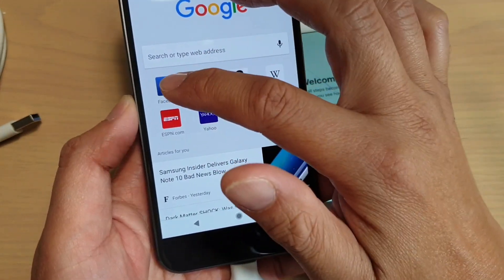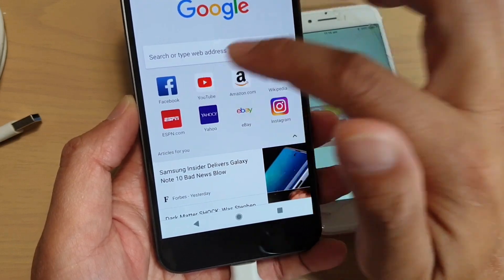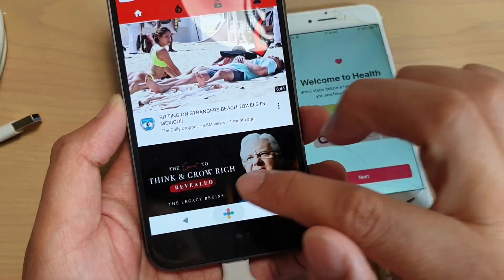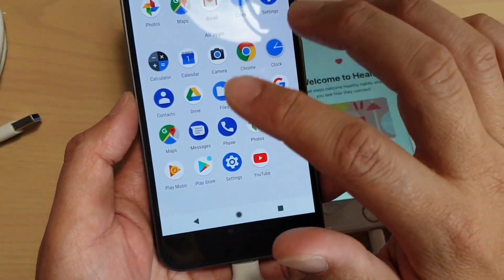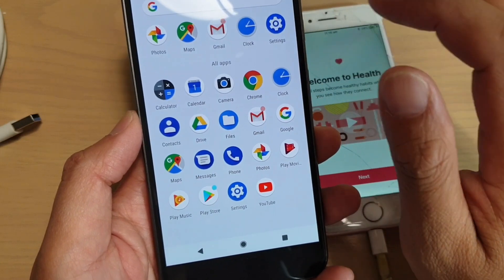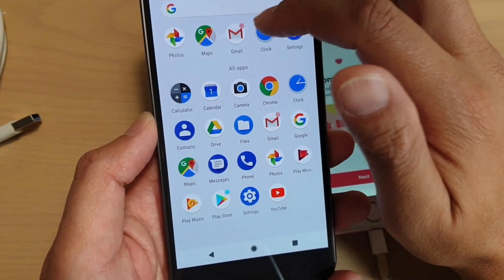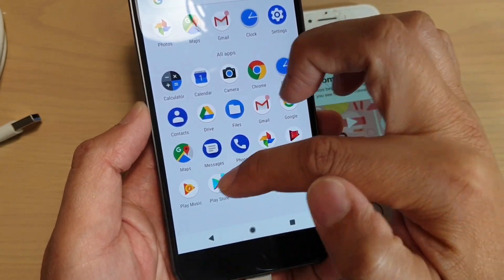In the browser you can start to use the web. You can tap on Facebook to go to Facebook, Yahoo, or YouTube if you wanted to. If we swipe up, this is the app screen. You can see some of the default apps — Photos, Maps, Gmail, Clock, YouTube, and Play Store.